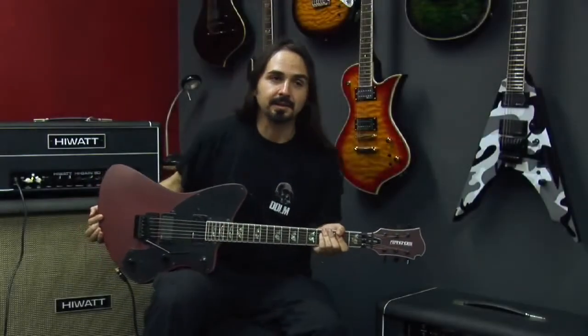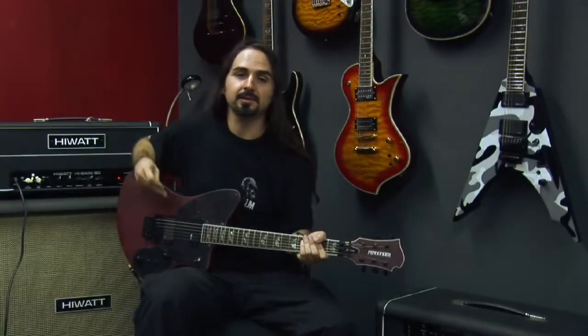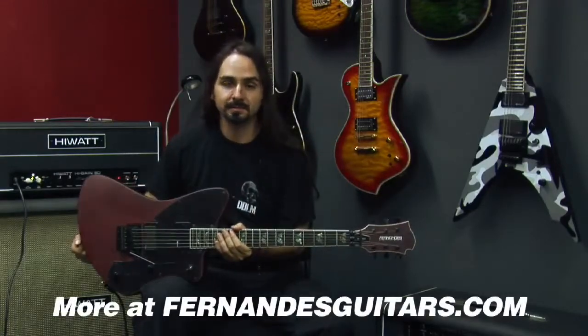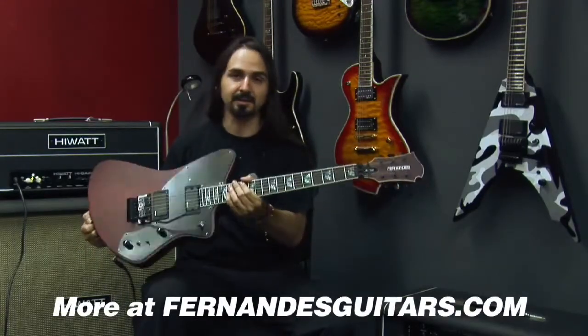Hi, I'm Andres. I play in Agony and Dia de los Muertos. I'm here to show you the Vertigo Elite, one of my favorite Fernandes guitars.